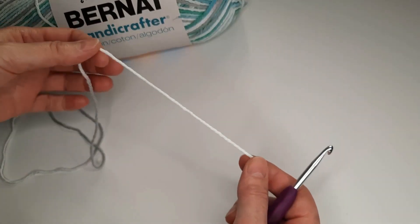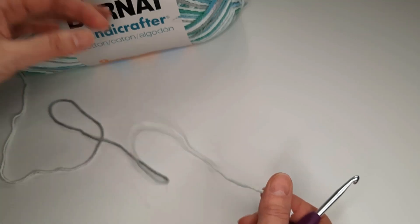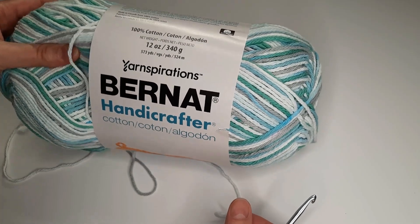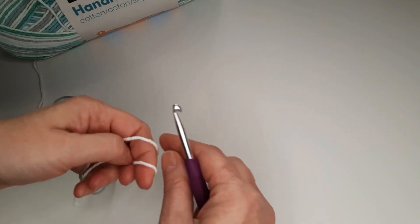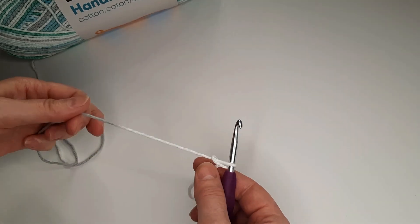For the dishcloth we are going to use 100% cotton yarn and a 5 mm crochet hook. We are going to start with a slip knot and chain 33.